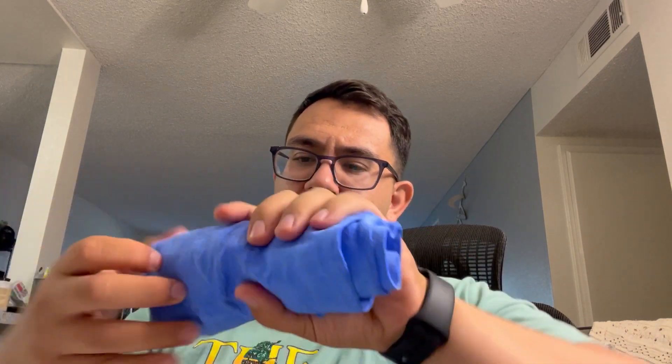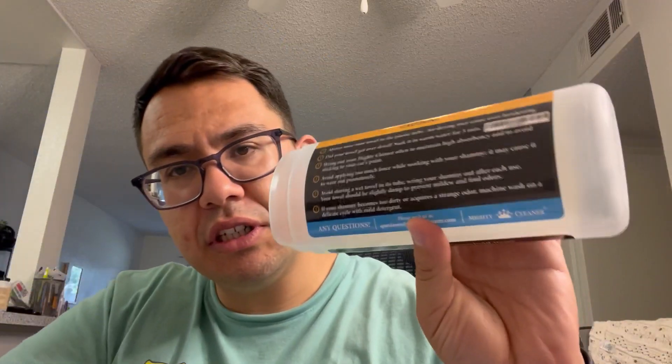Of course, they recommend some instructions on how to best care for this. Avoid air drying because it can harden — if it does get dry, you can soak it in warm water for five minutes. Don't apply too much force, avoid wetting the tube, and wring out your shammy after each use.